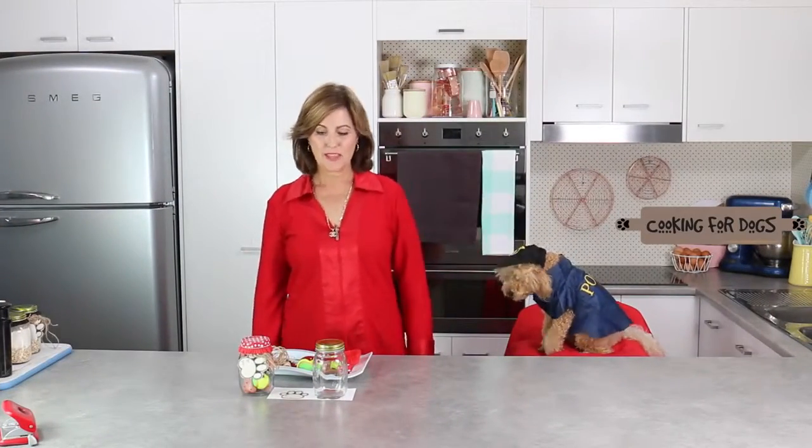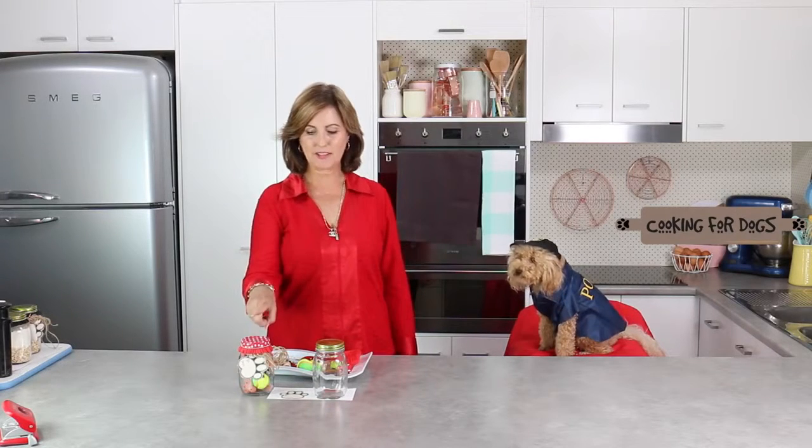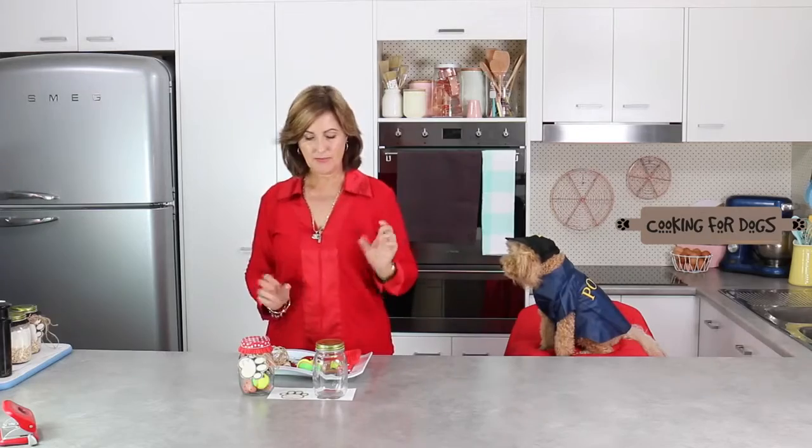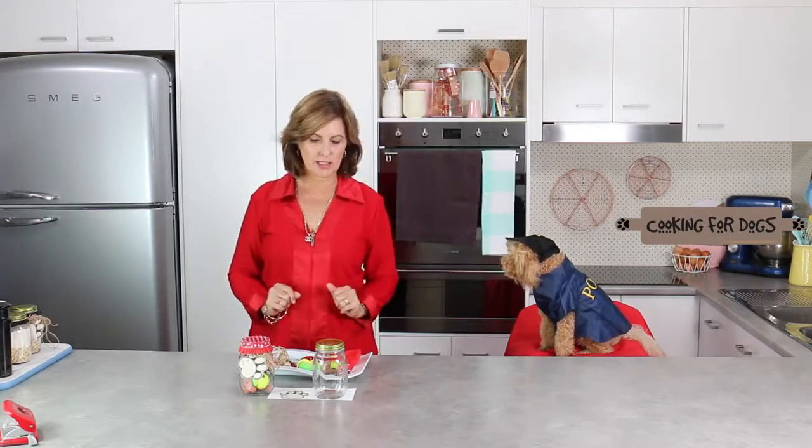Hi and welcome to Cooking for Dogs. This week we're going to show you a fabulous little gift idea. We've already done one here using a mason jar, some gifts — edible and toys — and a little label. Let's get started.